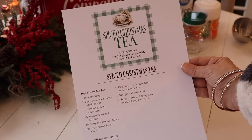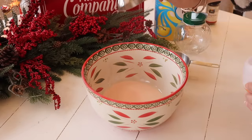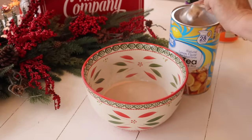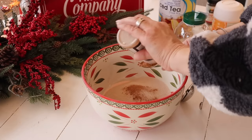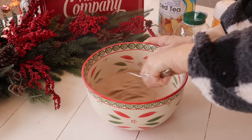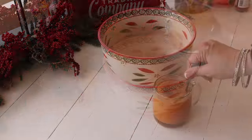Next up, I'm making a spiced Christmas tea in a jar. You guys, this is so good — I'm actually sipping on it right now as I do this voiceover. It's delicious! In a large bowl — I love my Christmas bowl — I'm adding one and a quarter cup Tang and three-quarters cup sweetened lemon iced tea mix, a teaspoon of ground cinnamon, a half a teaspoon of allspice, and a pinch of cloves.